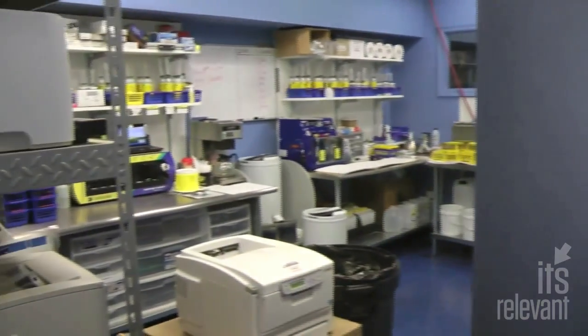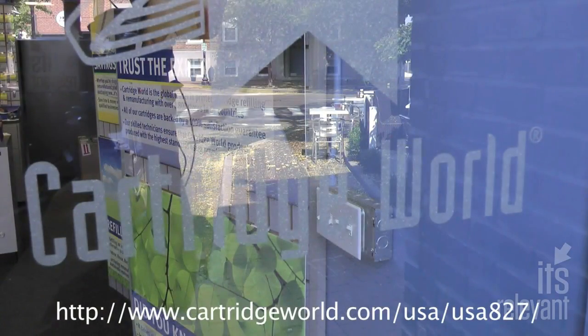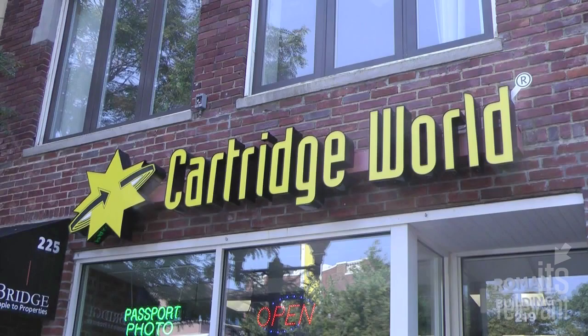Cartridge World also handles inkjet cartridges. For more information, visit their website or head to their location at 219 Bedford Street.